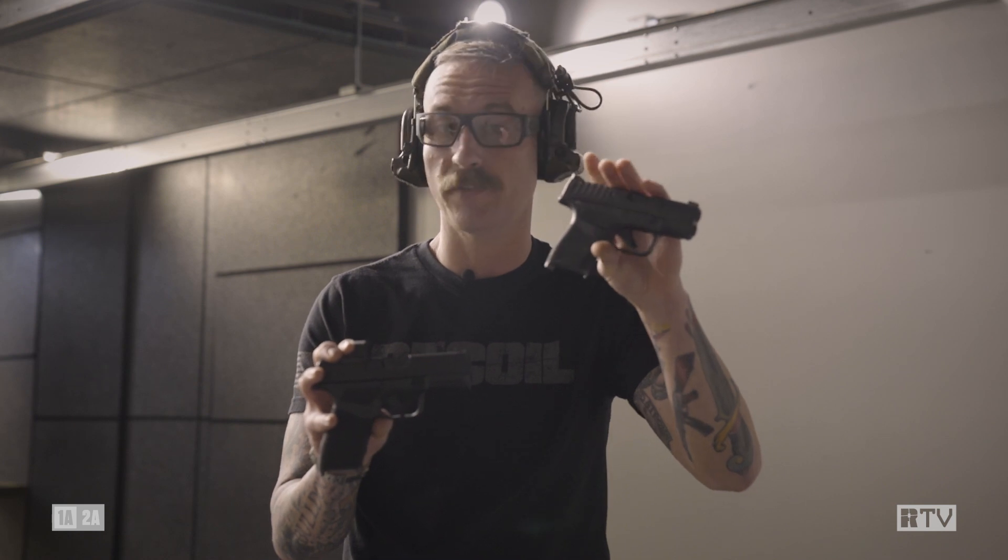Let's go to the range and compare the two and see how she goes. When we talk about concealed carry, we always have to balance weight, mobility, and capability. Little stagger-stack guns like the original Hellcat are really easy to carry, and you have a lot of rounds on here.